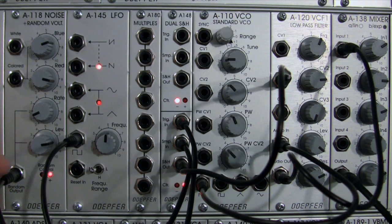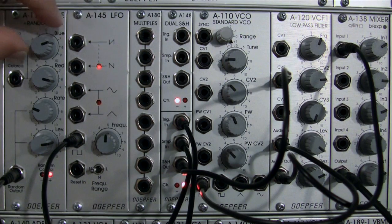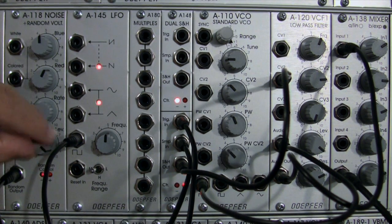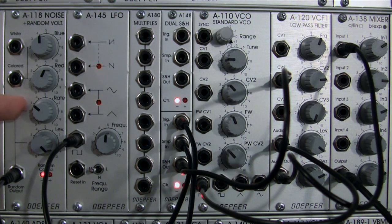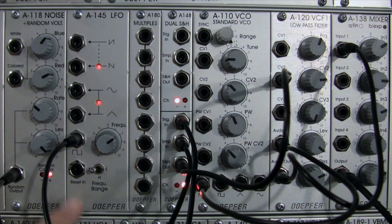I can also adjust the signal getting sampled in my track and hold by changing the rate, or adjust the ratio of blue noise versus red noise going out until I get something I like. I can bring my level up a little, or bring my frequency up. This is all in the mid frequency of the LFO — I could flip over to low, which will be very slow. Interesting sound nonetheless.